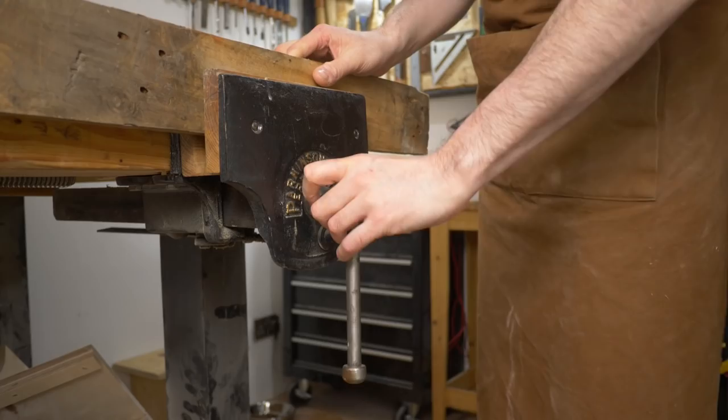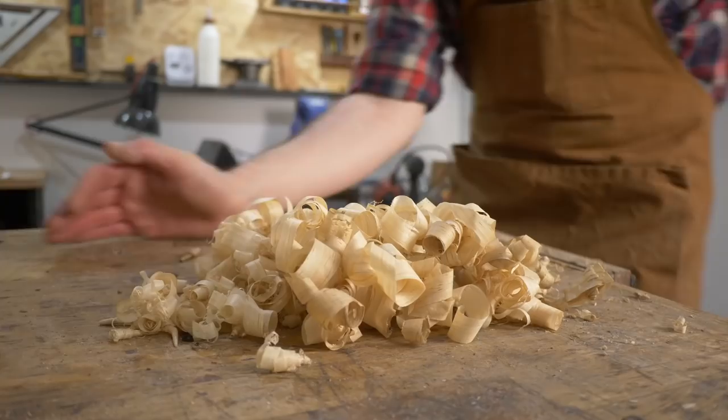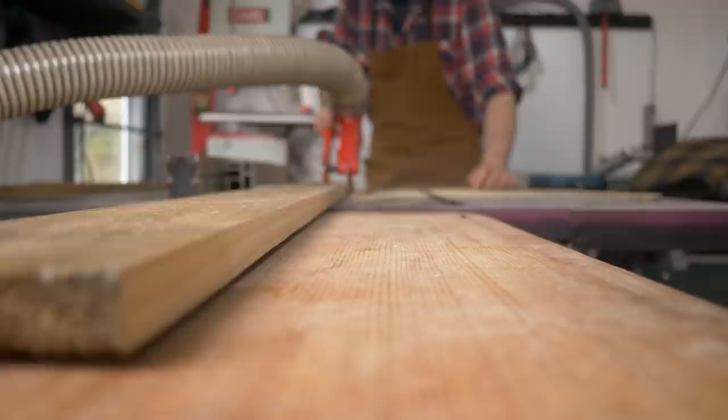I'm not going to put it through the planer thicknesser, but I do want everything to be the same width, so I'm just going to put a straight edge on one side using a hand plane. Then when that's done I can take it over to the table saw, set the fence up, and just rip a small bit off the other side so I've got two parallel edges.